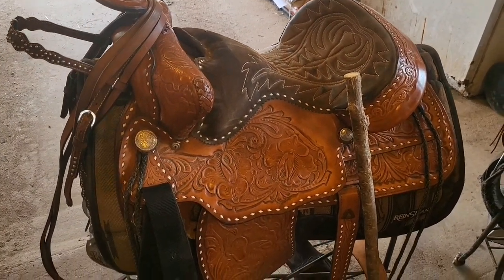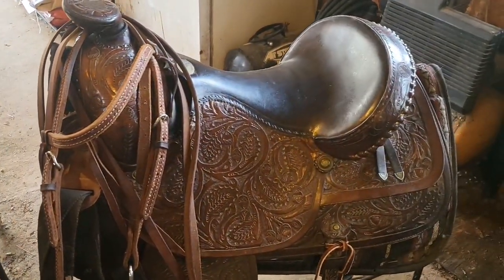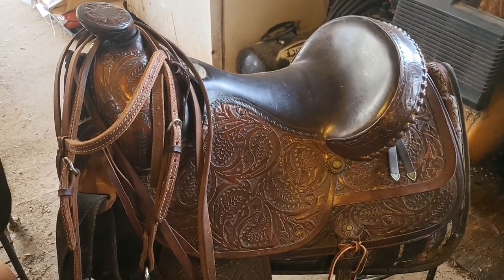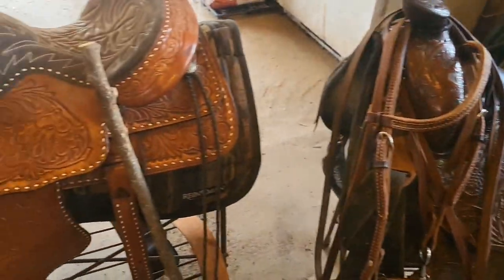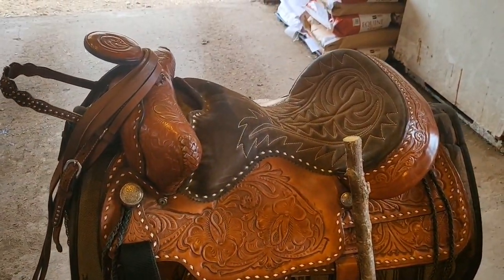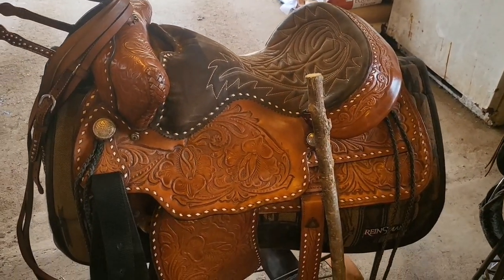I just wanted to do a short video today on turning your stirrup leathers. This is my saddle — it's an old King saddle. It's what I ride; I like it. It's been a good old saddle for me. This is my wife's saddle. It's a Hereford. Those are the saddles we ride in all the time.